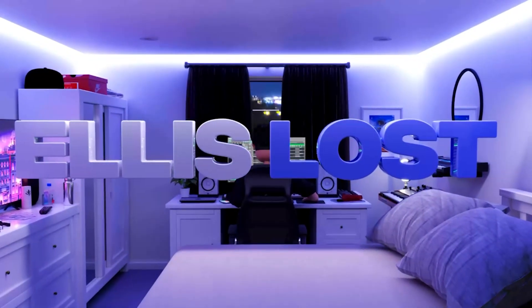Yo, what's good you lot? Welcome back to the channel. I'm here with Elis today. I did actually record an intro for this, but it kind of messed up when I was editing, so yeah, you get that now.